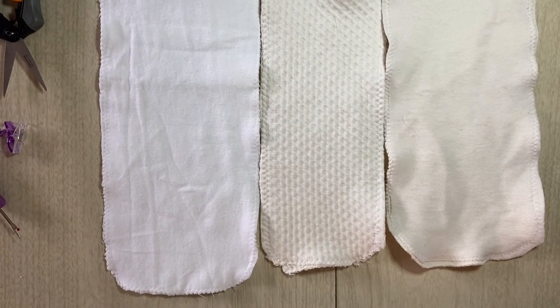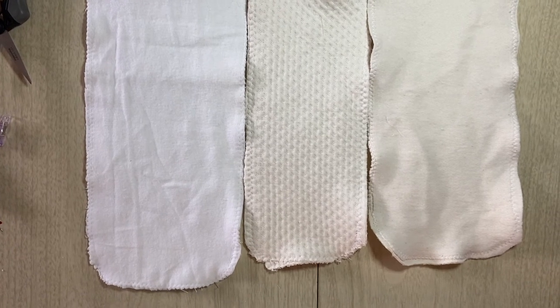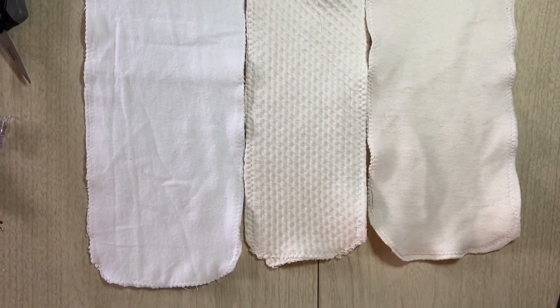The upside of the zigzag stitch is that you can use more layers than you could if you were turning and top stitching.